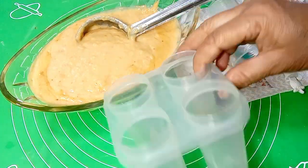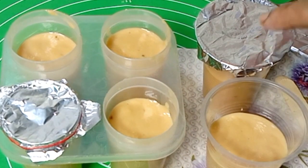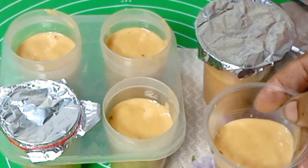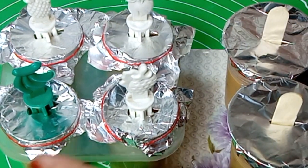I have plastic kulfi molds. I have all the kulfi molds ready. I have half-filled them and put a stick in the hole. We will put the kulfi in the freezer.